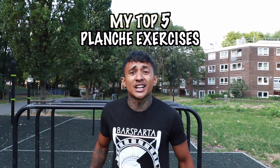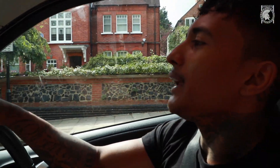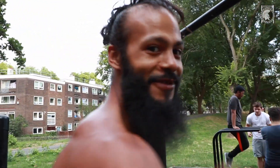Hey, hello guys, welcome to my channel. Yo guys, what's good — this is my top five planche exercises. Let's go. This is a planche video, bro, not a front lever video. I'm sorry.